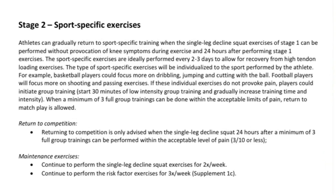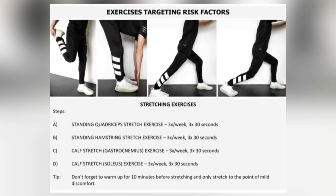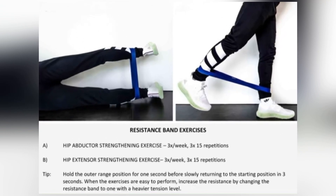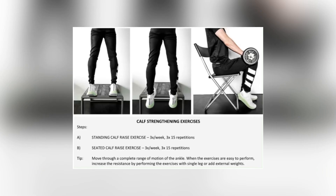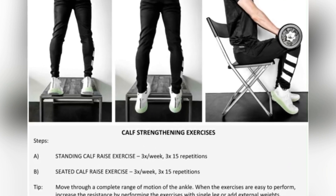During the study, both groups also did supplementary exercises targeting other risk factors — stretching, glute band exercises for the glutes and hip external rotators, and glute bridges, three times per week. They also did calf-strengthening exercises: seated calf and standing calf raises. These were the same between both groups.